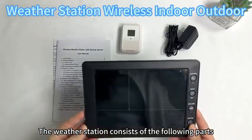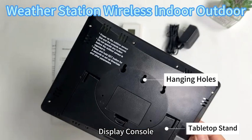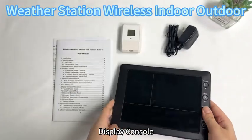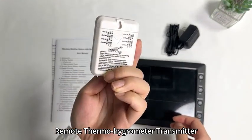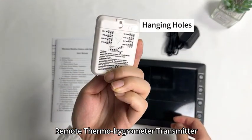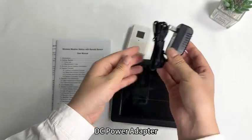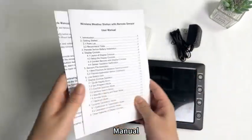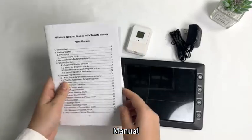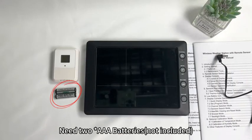The weather station consists of the following parts: display console, remote thermo-hygrometer transmitter, DC power adapter, manual, and 2 AAA batteries (not included).